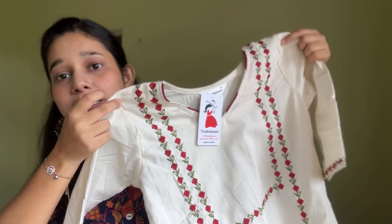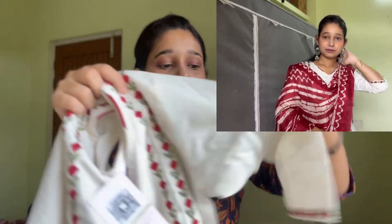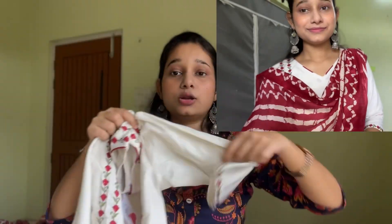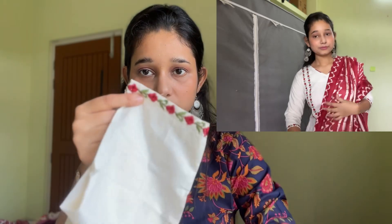Let me show you the kurti — this is the kurti, guys. I really like this kurti. The fabric is khadi cotton — I'm not sure if it's exactly khadi but it is cotton. I really like the color — it has floral red and white embroidery. The entire kurti has this design and the sleeves are three-fourth. The sleeves have the same design as the kurti.